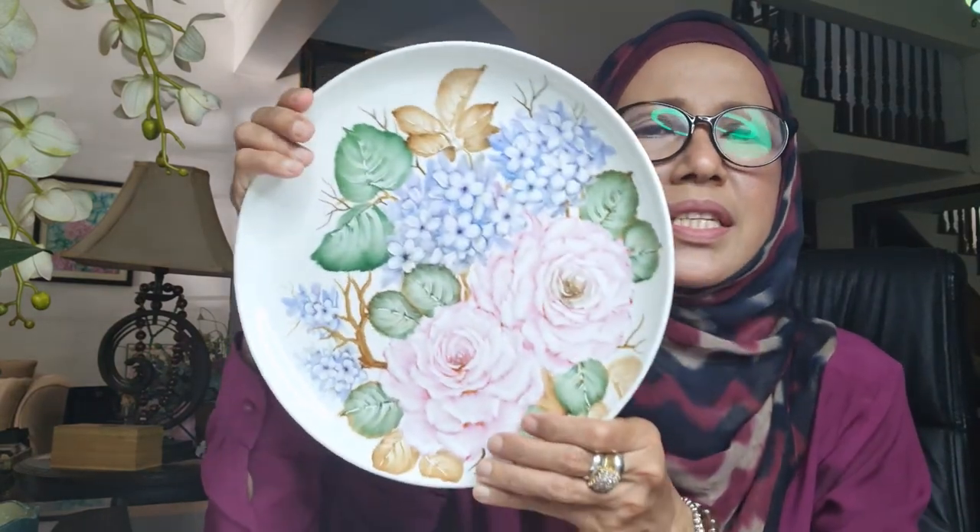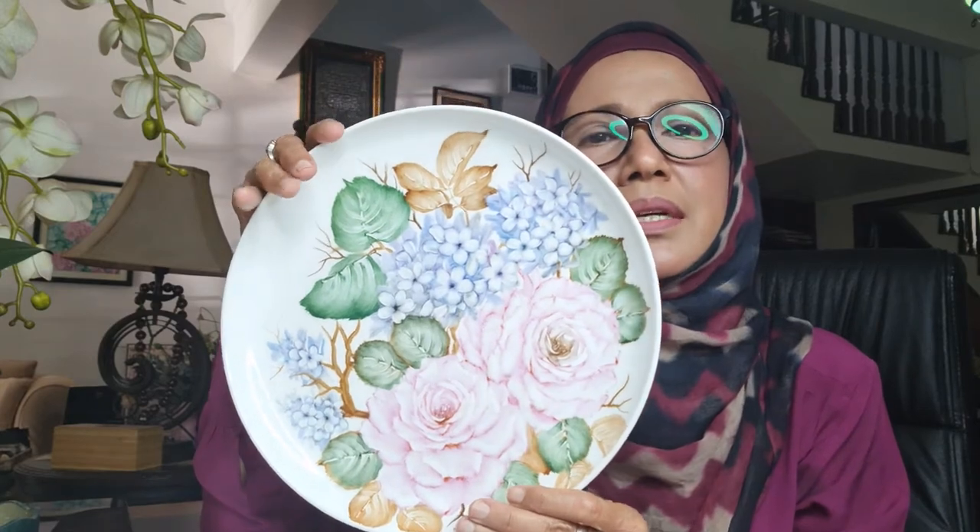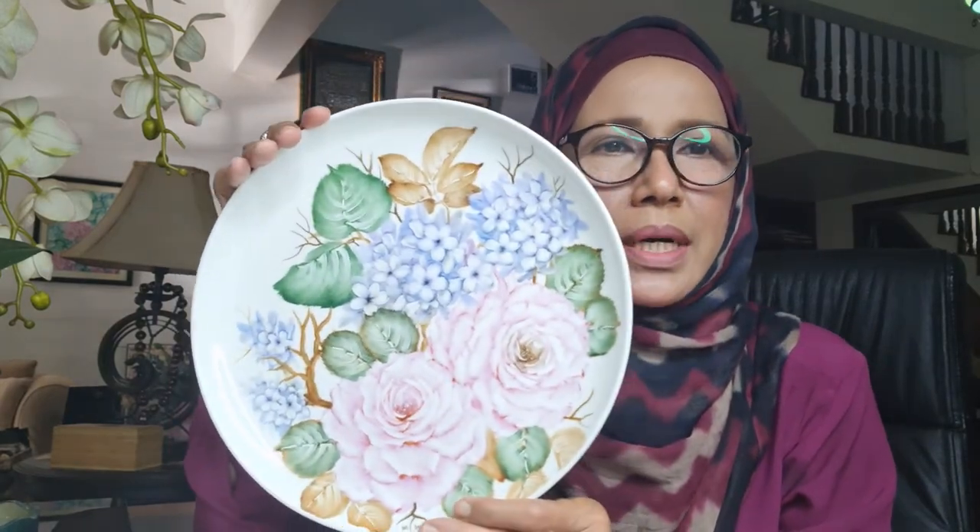Basically I will show you how to make or create a variety of roses. This is only single firing on porcelain painting — I will add in more colors into it.